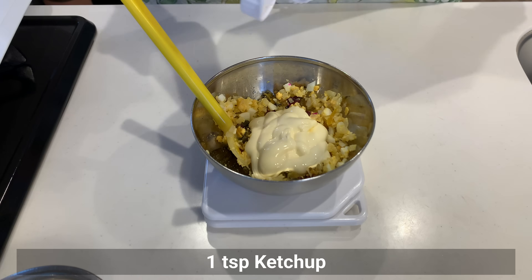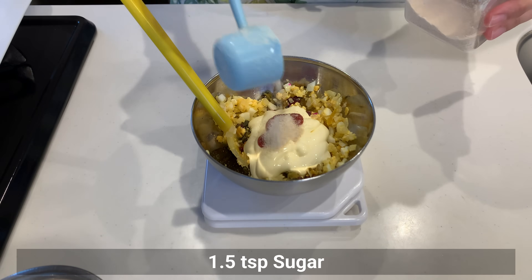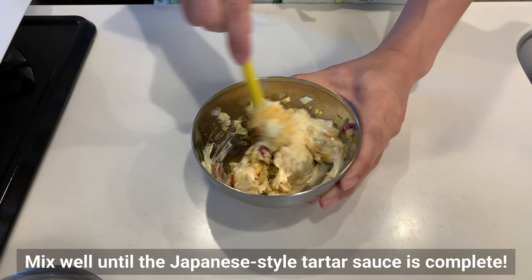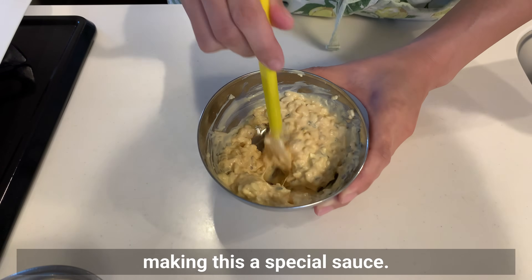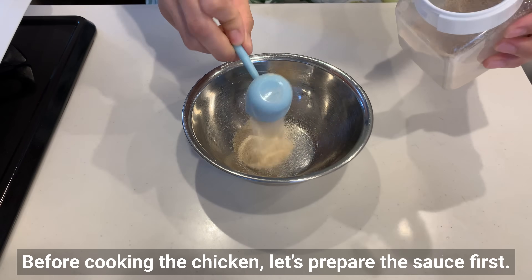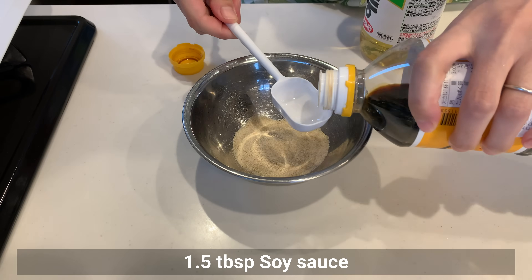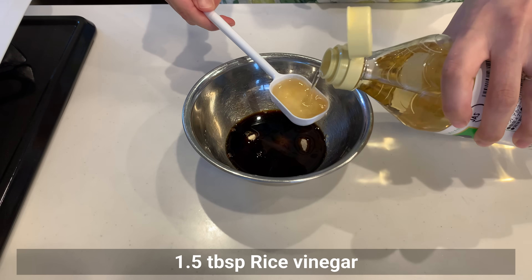Combine the drained onion with the finely chopped boiled egg, mash the yolk as well, and add the pickles. Then add mayonnaise, ketchup, and sugar to the onion mixture and mix well until the Japanese-style tartar sauce is complete. The cucumber pickles add a great crunch and flavor, making this a special sauce. Before cooking the chicken, let's prepare the sauce — combine sugar, soy sauce, and rice vinegar in a bowl.